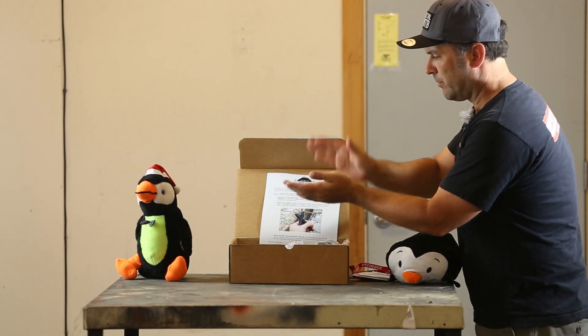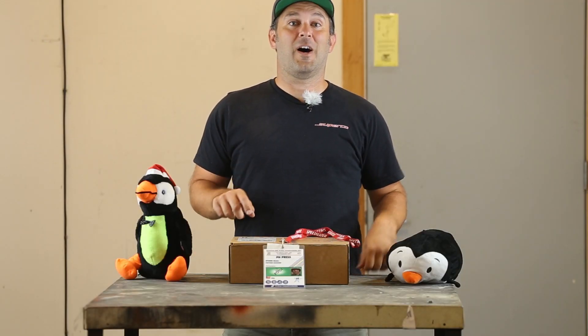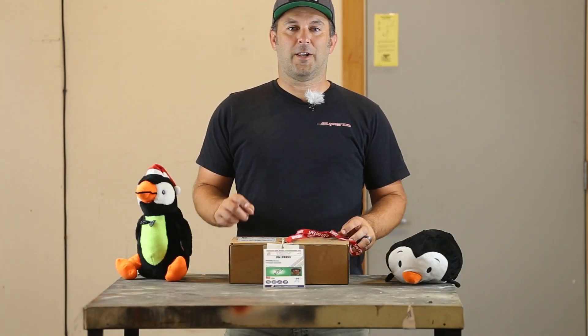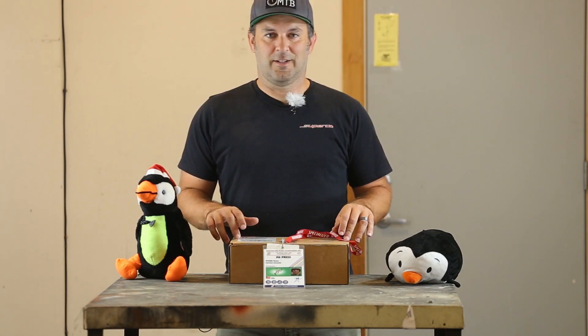Vital Gear Club. Vital MTB Gear Club subscribers, welcome to the unboxing of box number five of Vital Gear Club.